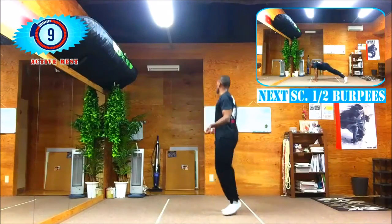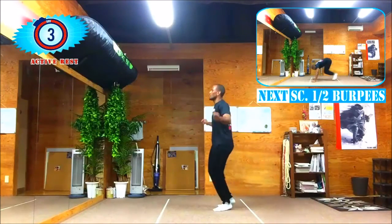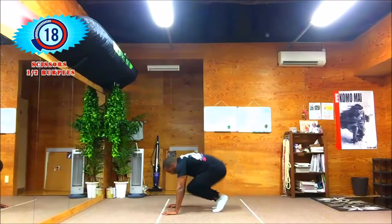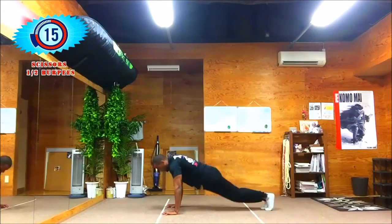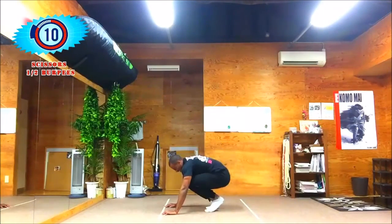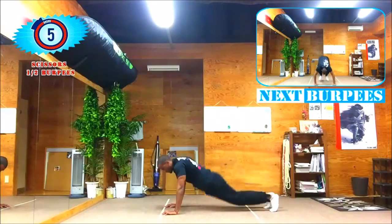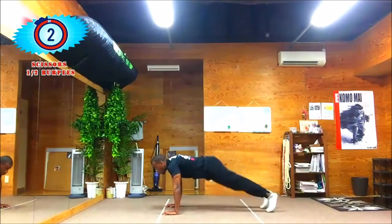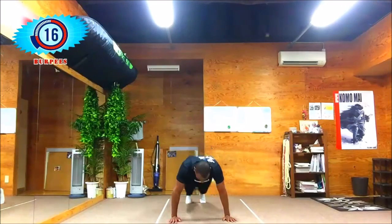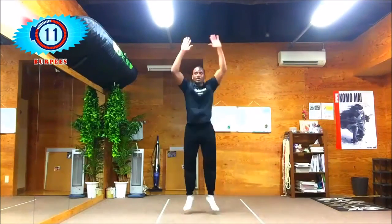Ten more seconds of active rest and then we've got scissors half burpees — our last pair of exercises for this set. Keep back, apart, together, kick straight up into your tummy. Ten more seconds to go then we've got full burpees. Get off the floor and start your burpees — good, up, down, keep it up.